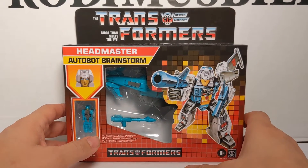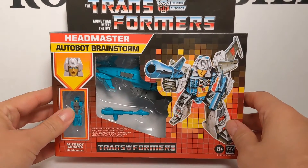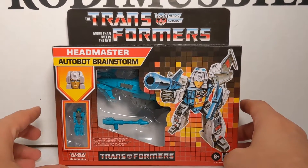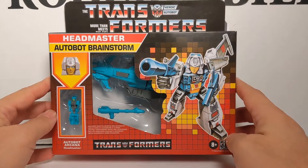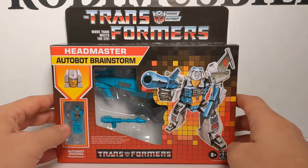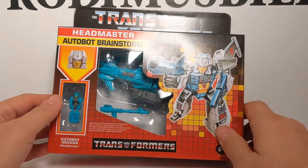Rodimus Mill here, and today we're going to do our first Walmart Exclusive Retro Headmaster Autobot Brainstorm. This is basically a Titans Return repackage with the new head of the Autobot Brainstorm, which was the Blur mold. They repackaged them in G1 boxes, and they've got the name Headmaster now instead of Titan Master.